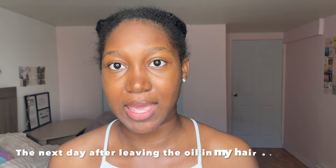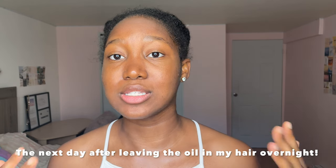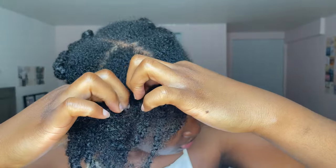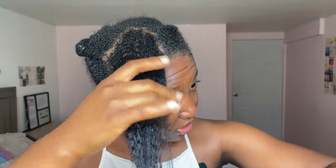I have not washed my hair yet, but just using this oil on my hair, it is detangled now. It is so soft and my curl pattern is so pretty. I am just going to remove one of the braids so you guys can see how amazing this oil is. Look — my hair is detangled. This is the first time it was so easy for me to detangle my hair, and this is because of this oil.